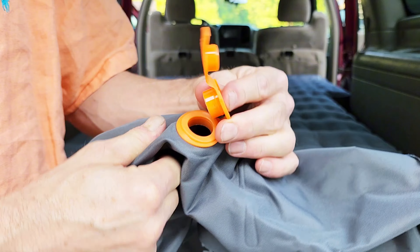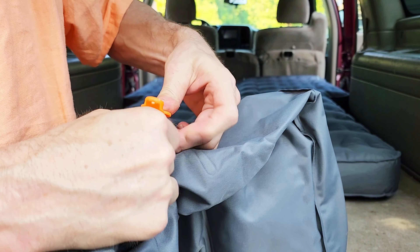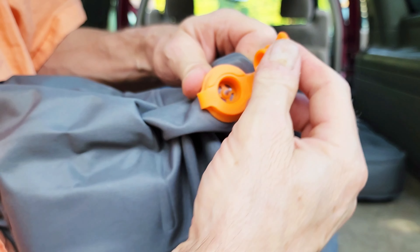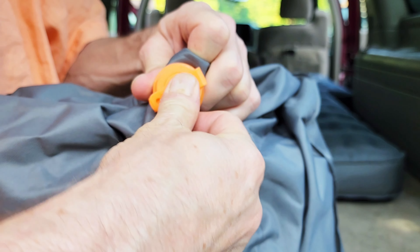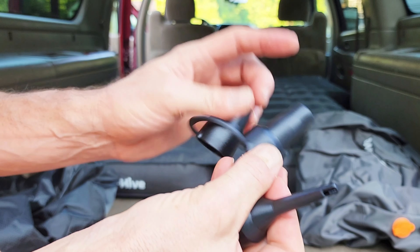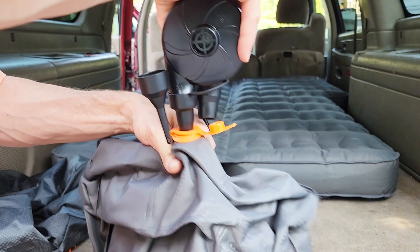These openings fit the middle connector for the pump — it fits in like that. It has a no-blowback air valve, so you can fill it up and then close it off like that. Open it all the way and it empties — you just need the middle valve for filling.